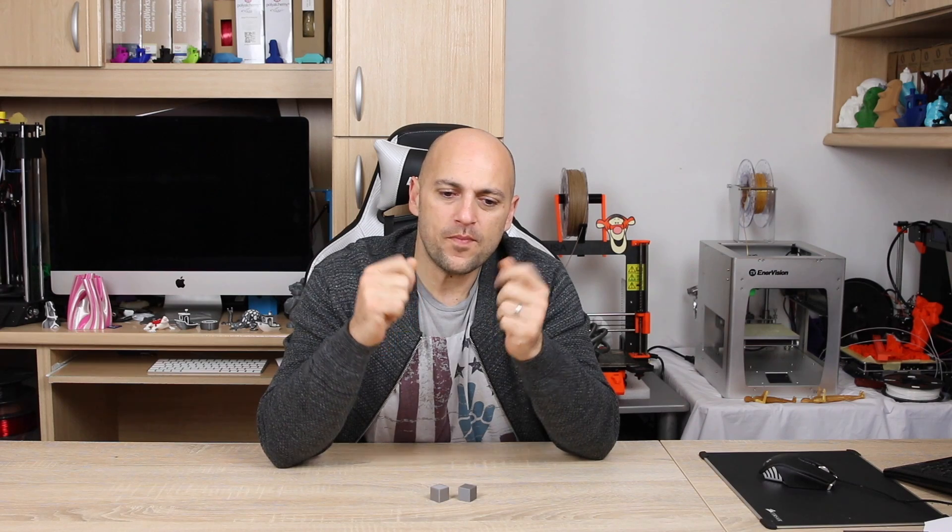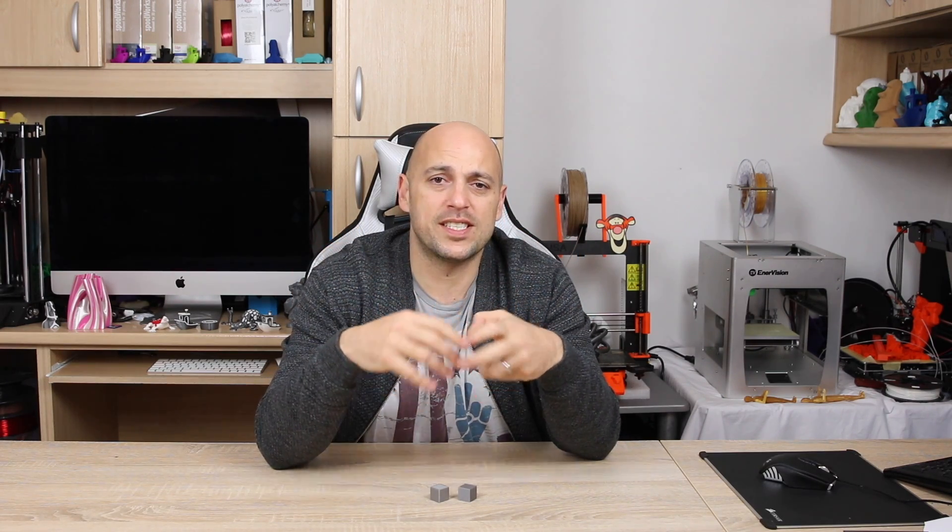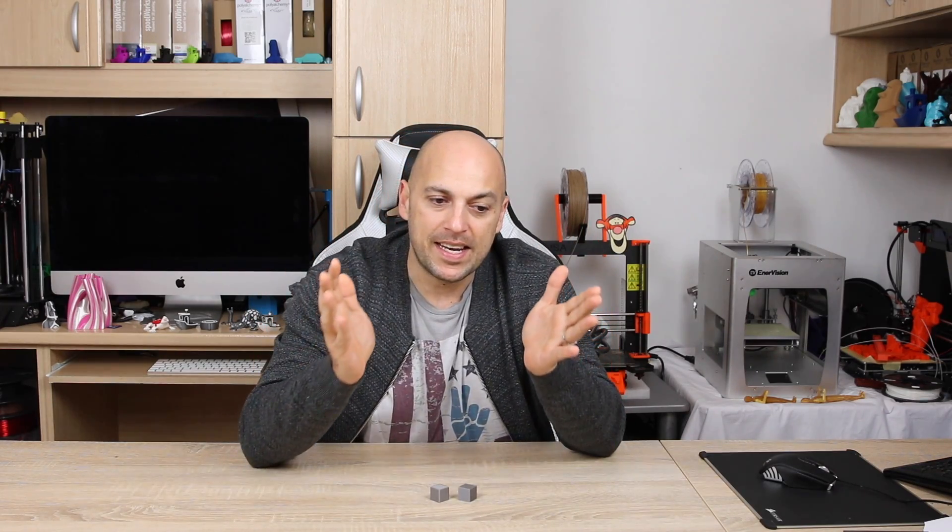Usually what I do is I compensate by increasing the extrusion multiplier on slicer software, because to be completely honest, I was kind of scared of messing around with calibrating extruders. It felt a bit daunting and overwhelming to play around with those settings. Technically speaking, it's a very simple concept. What you have is a stepper motor — it's called stepper because it moves in steps — and the printer itself has to know how many steps the motor has to move in order to extrude out a given amount of filament. If those steps are off, you'll either get under extrusion or over extrusion.